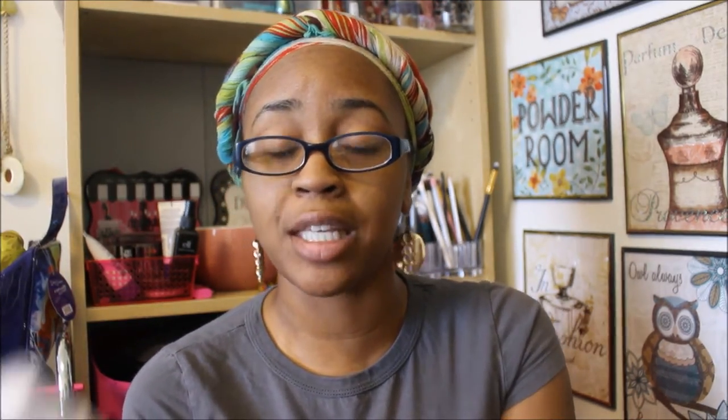One thing I will say is it did leave my hair very shiny. One of the things it says it's going to do is a luxurious shine, and I will say that when I sprayed it on my hair it did feel soft and it did look shiny. So I like that, because my hair needs all the moisture, shininess, glossiness — all of that that it can get. So I liked it in that aspect.